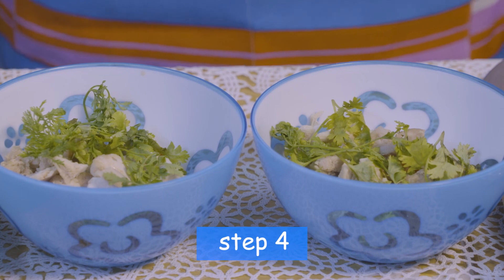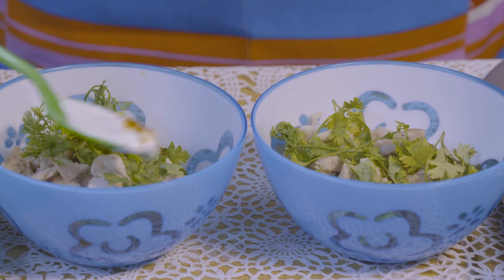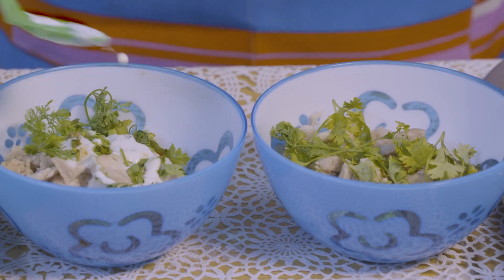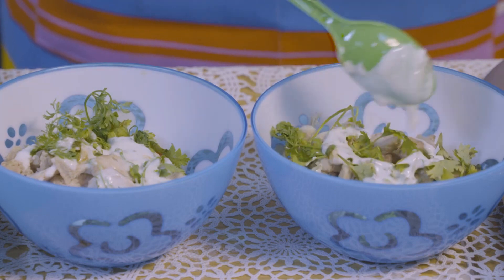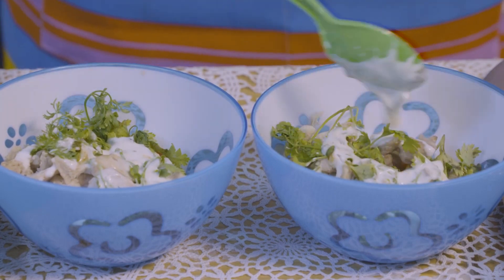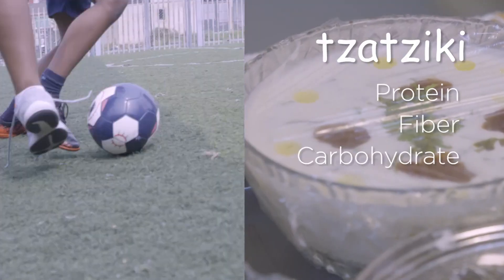Next, scoop the tzatziki onto it. Tzatziki contains protein, fiber, and carbohydrates.